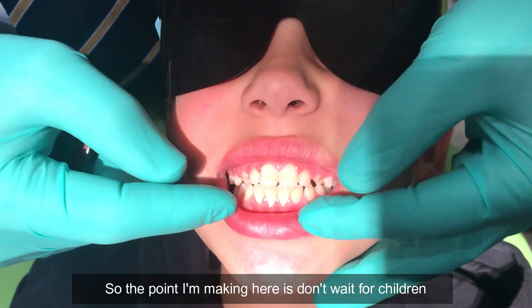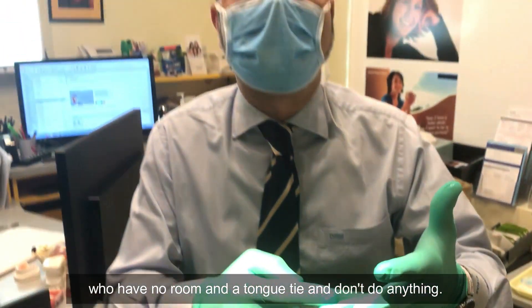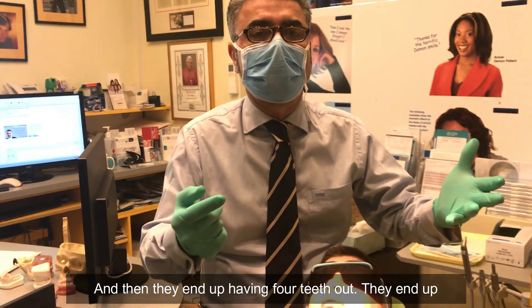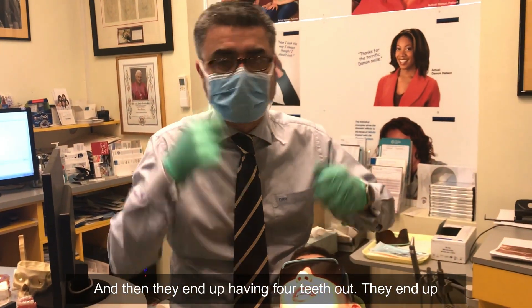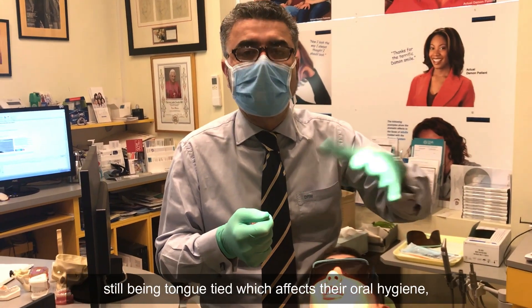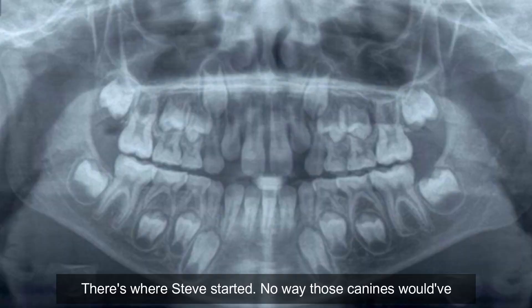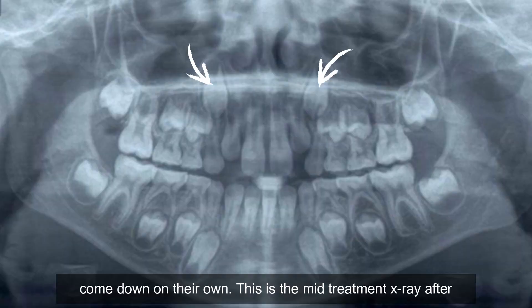The point I'm making here is: don't wait for children who have no room and are tongue-tied and do nothing. Then they end up having four teeth out, they end up still being tongue-tied — which affects their oral hygiene, affects their speech, affects their swallowing, etc. That's where Steve started. No way those canines would have come down on their own.